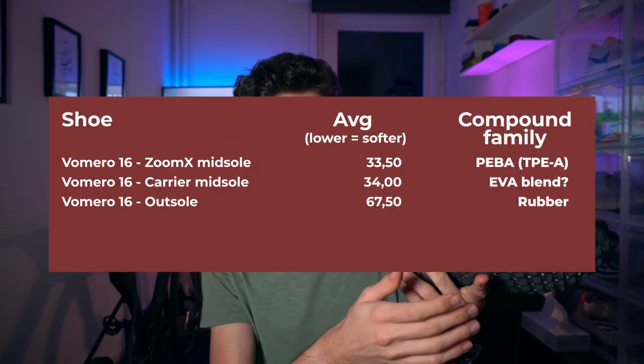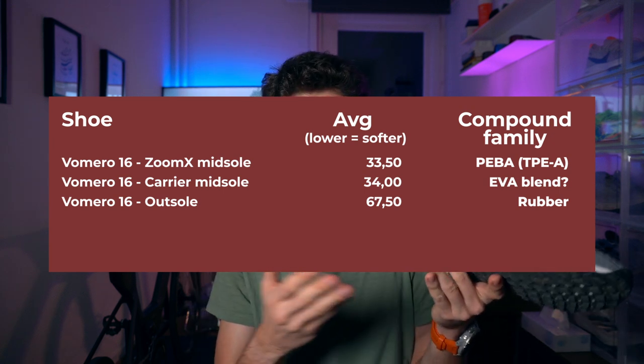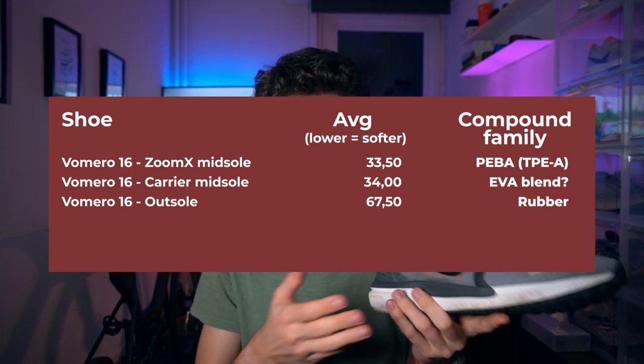The geometry score is a bit tricky because there are three things in the midsole. We have ZoomX in the heel and center, which I measured at 32.5 on the geometry scale. We also have an SR-02 carrier on the outer part of the shoe, which came in at 34 on the geometry scale — very close to ZoomX. It's not React, not ZoomX, not regular EVA — it's something else. Nike calls it the SR-02 carrier, and it's a different foam we'll see again on the Pegasus Turbo Nature.